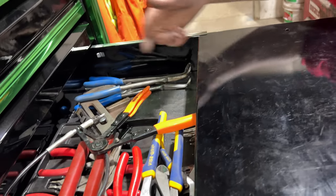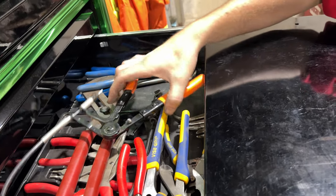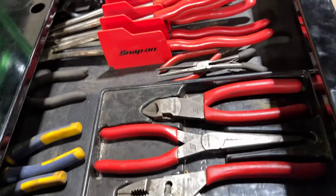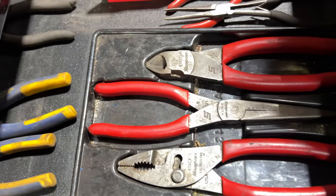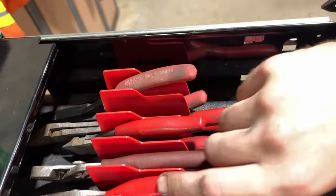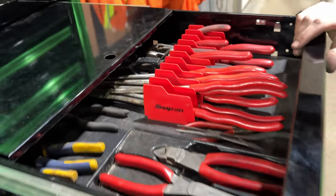Pliers — we've got snap ring pliers, channel locks, thanks for doing hose clamps. And this is my main go-to: we've got the original, the OG set, followed by long needle nose pliers, and popular Snap-On needle nose pliers.